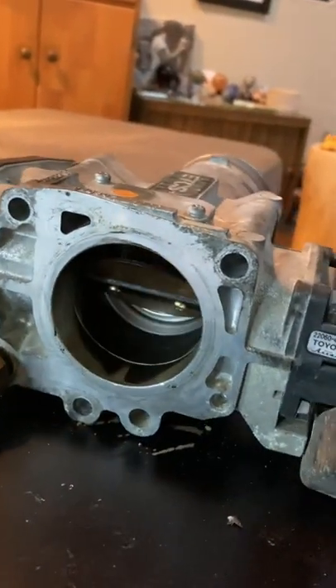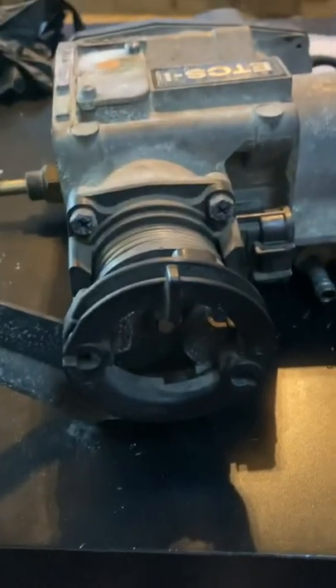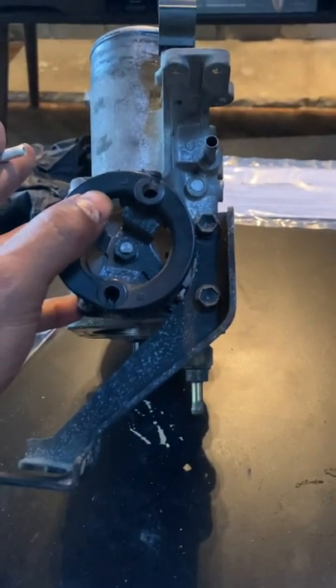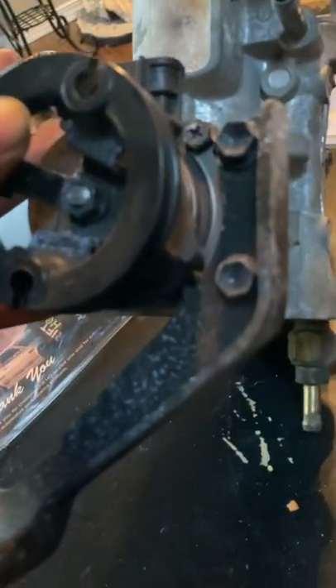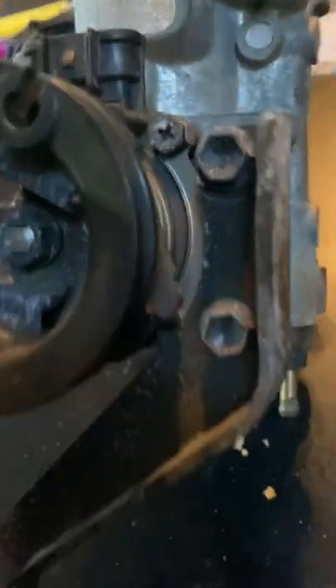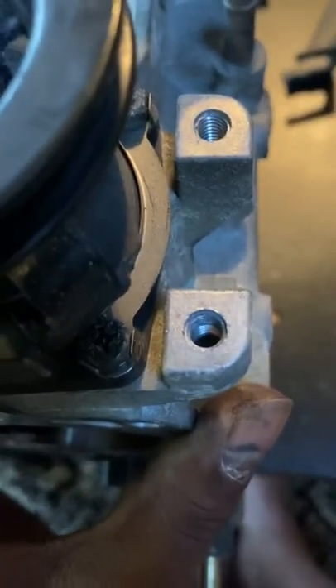Right now this is almost full pedal depression and nothing, then you get that last little ten percent and once it's fully done it should open all the way. There are bolts on the side of the throttle body where your throttle cable actually goes in — take those out so you can get to these two bolts that have that little circlip around them. Once you get that bracket off, those two bolts will pop off.